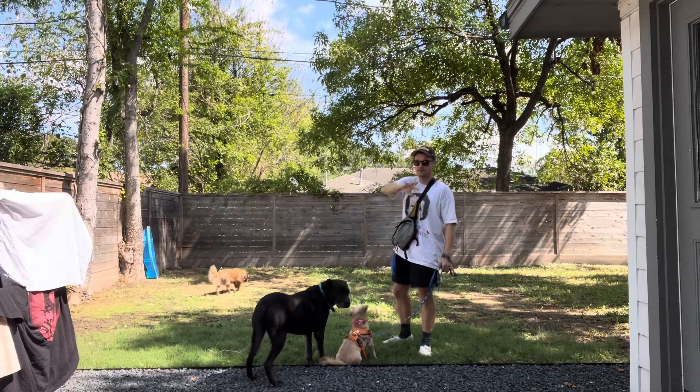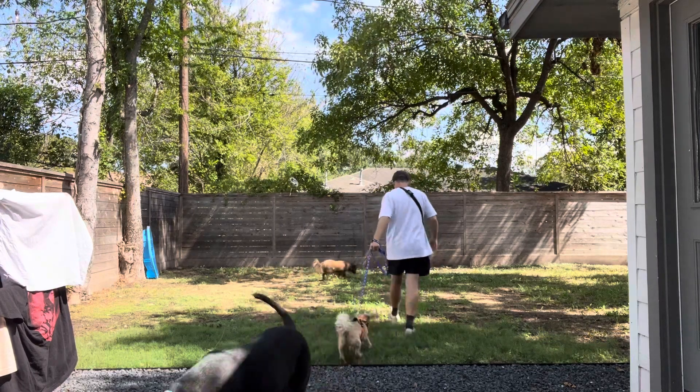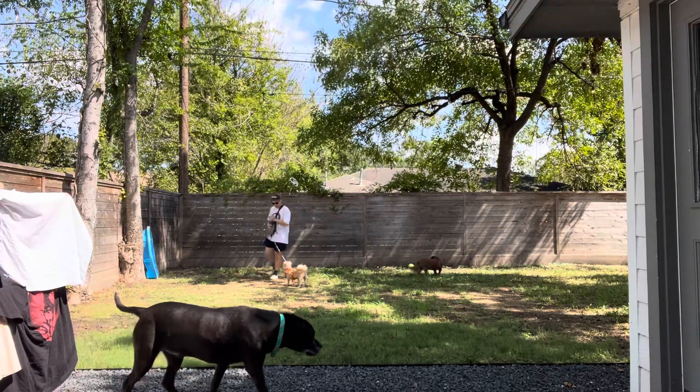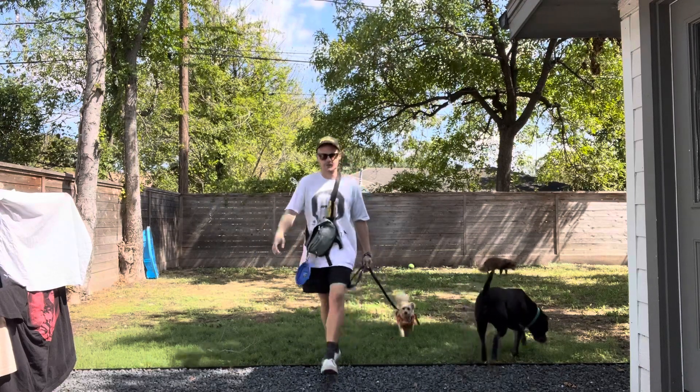We're going to start out here, but I'm going to show you inside what I want you to be doing. First, simple step — simple walking, going backwards, going forwards. We just need her to feel loose.